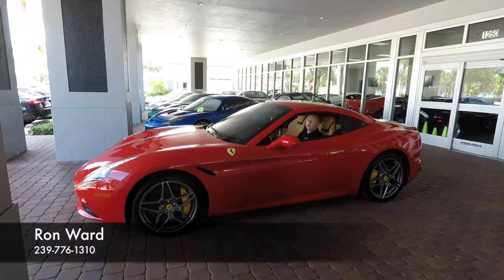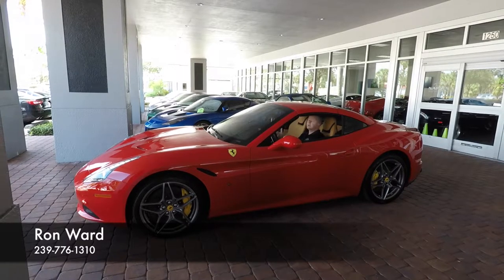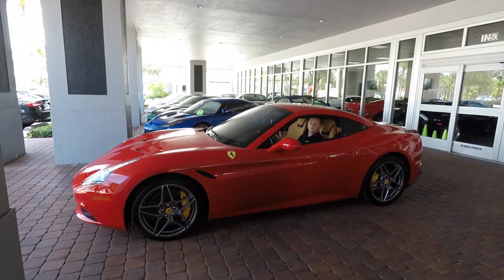A lot of people call all the time and they want to see how the California T's top looks going up and down, and how long it takes. So here's a video for everyone.